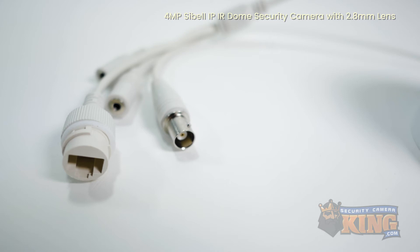This camera can be powered by Cat5 or Cat6 cable via PoE, or can be powered by standard 12-volt DC power.